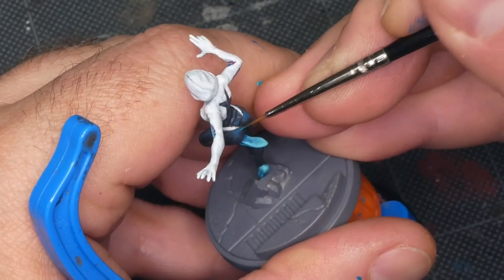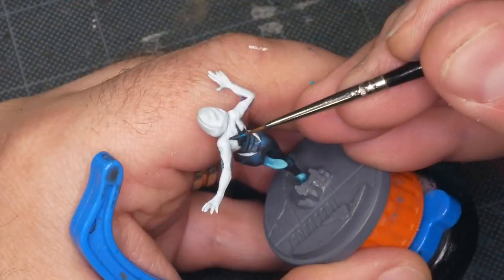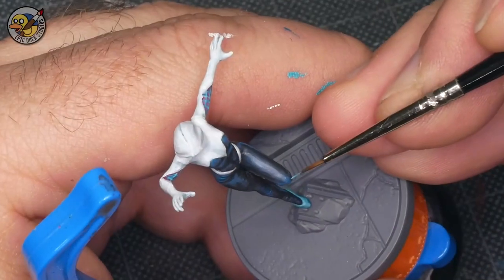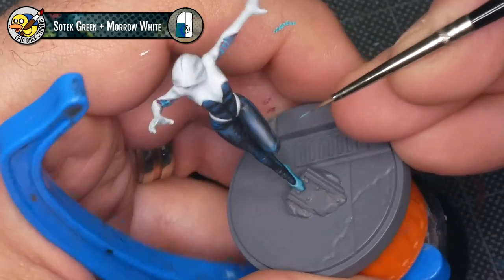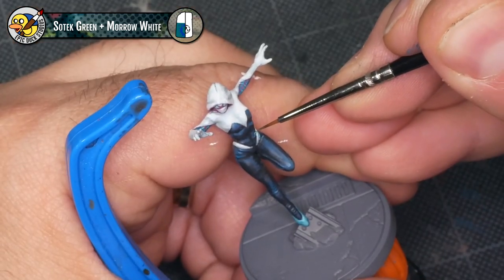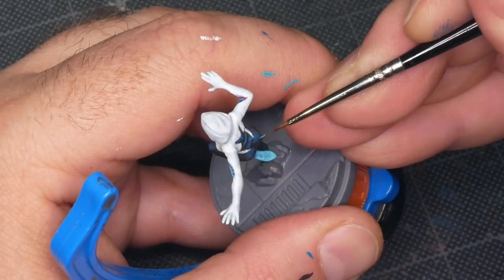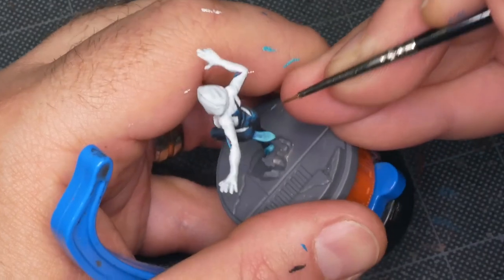Reusing colors like this is just a really good habit in practice anyway — it helps tie models together, keeps paint jobs feeling cohesive, and it also means there's just less paint on your palette, so you're saving paint and using fewer colors. Now I'm going even further. This time I've mixed just a little bit of white into the Sotek Green — in fact this color was already made up for highlighting the shoes, so I'm just recycling something that's already on my palette. I'm picking out those brightest points — a little bit on the hips, a little bit on the abs, a little bit on the knees — just little point reflections that help make the outfit feel a little bit shiny, like it's maybe a lycra or spandex. These are kind of specular reflective points, just a tiny bit brighter than everything else around them.